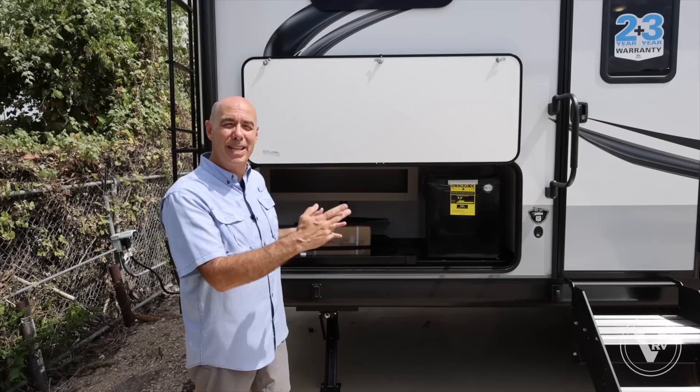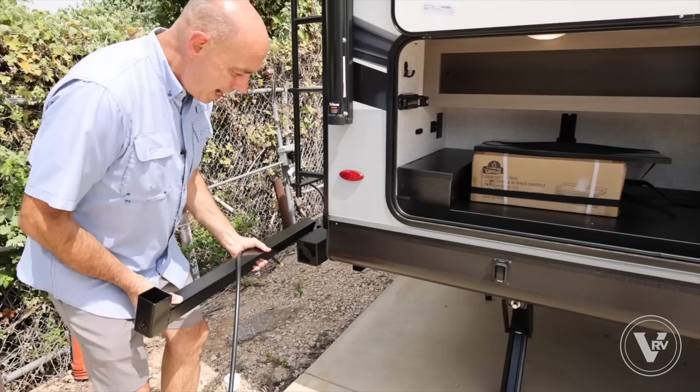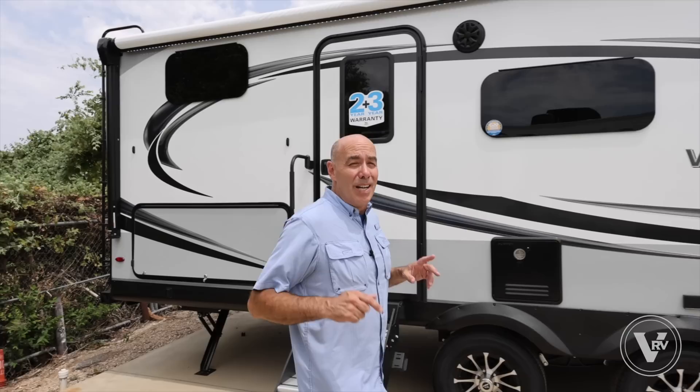I want to show off my favorite 2024 enhancement on the Jayco 29BH Whitehawk model, and it's all right here in the outdoor kitchen. The Jayport assembly now stows inside your outside kitchen area. Lift up, and now I have our mounting bracket — it goes into the Jayport. I can put my cooking assembly right here and stow it right here, right close to the kitchen area, right where it should be.